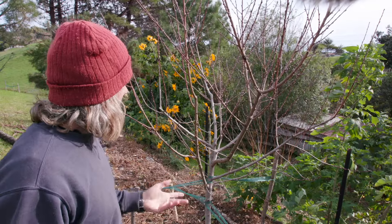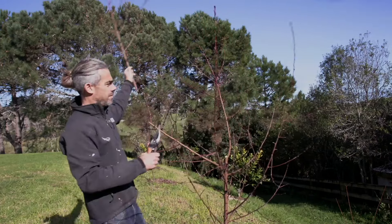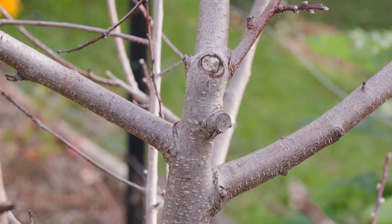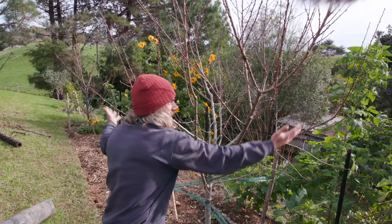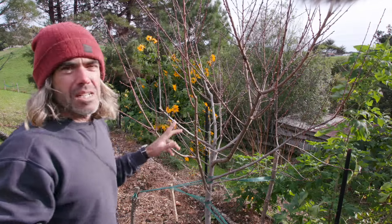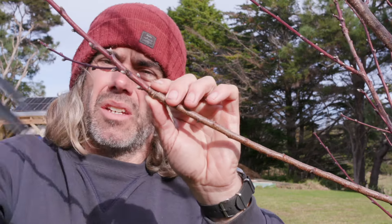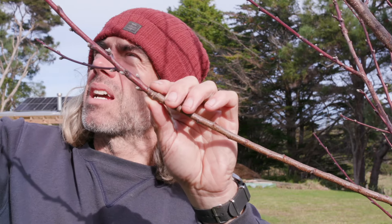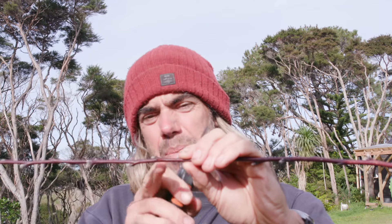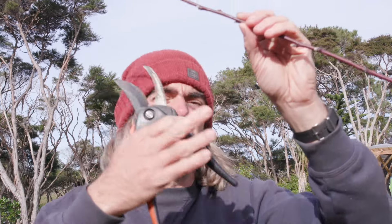I'll start with this nectarine tree because it's the easiest and I'm pretty happy with the way it's turned out. I bought it from a nursery, had no experience pruning, and read that you need to cut the plant quite low so it comes out into a vase shape. You can see the cut I made — I did that as soon as I planted it and it's worked really well. It's come out in a vase shape with a big open centre that lets the light in. Even though it's very young I think we'll get a decent amount of fruit this year. It's easy to see where new growth starts — there's a ring here, older wood below, and all the new wood above. I'll cut it about here to take off roughly a third.